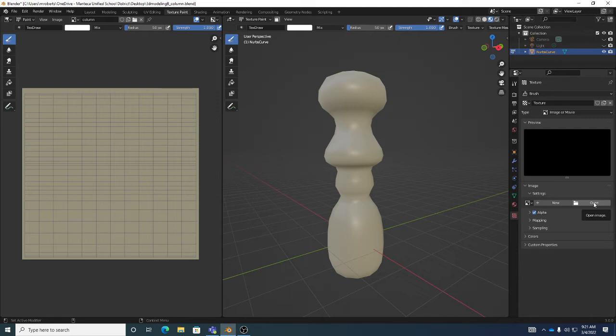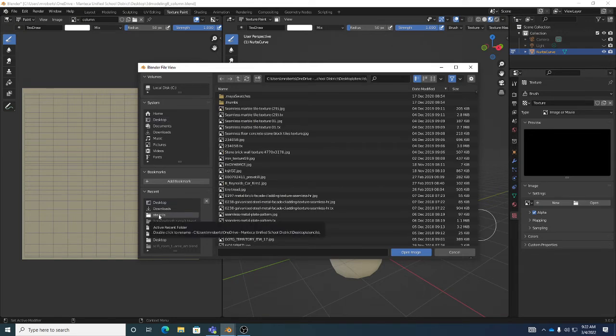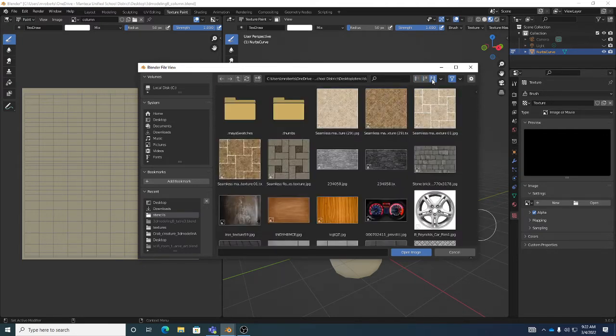We want to bring an existing image in from outside — we don't want to make a new one. These don't come with Blender, so you have to find them online. Textures.com is a great site to go to — create the free account, not the premium. I can go to my stencils folder. Usually it'll show recents here and you could add bookmarks, which is kind of cool. There are icons up here that show your lists differently, and the last one shows your thumbnail.